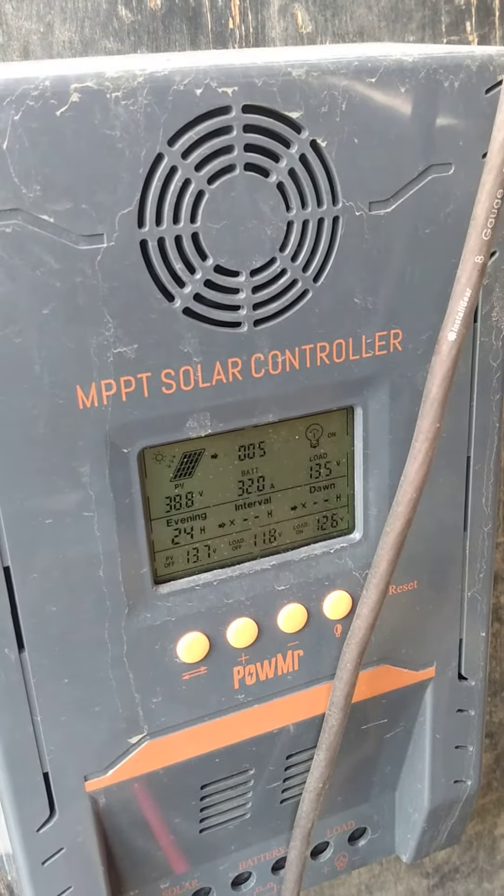As long as the batteries don't go below freezing, we're good. Cool.